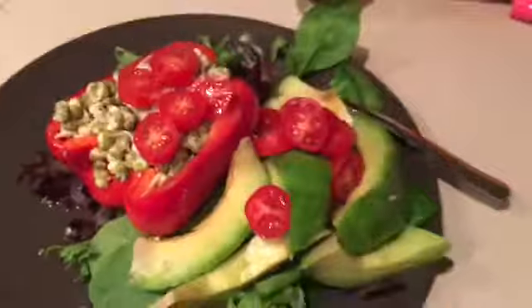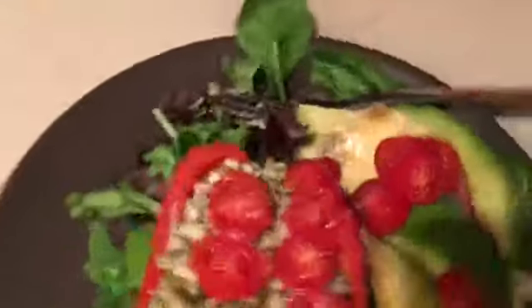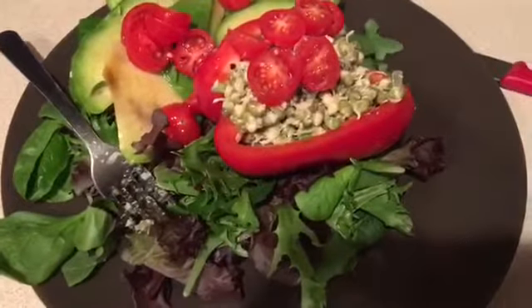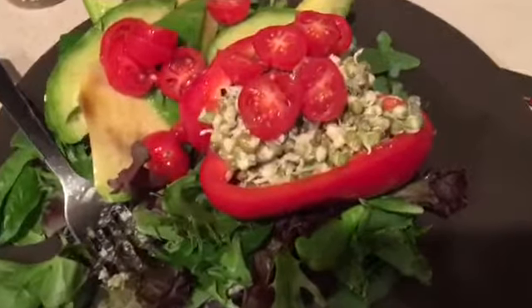All of this was put on a bed of spring leaf lettuce. It was that simple — it took probably about five minutes to make. I hope you enjoyed this video and I will see you in the next one.